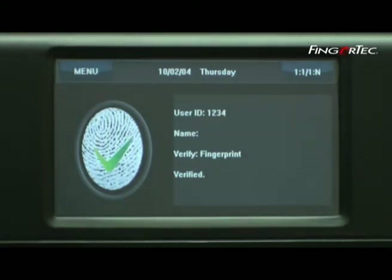If the match is found, the verification will turn out successful. The LCD will display the user ID for that particular fingerprint. The LCD will display 'verify' and you will hear 'verified'.